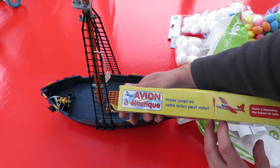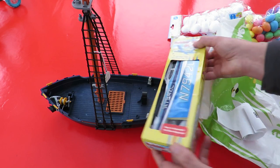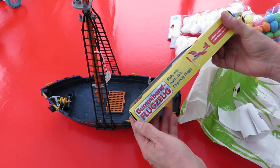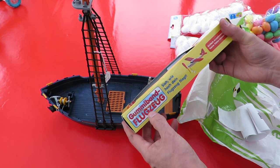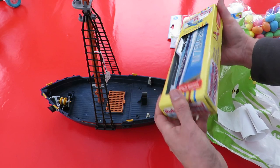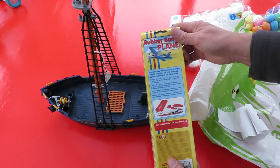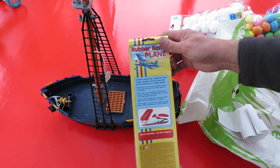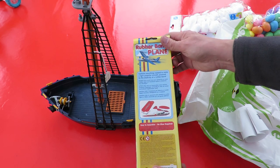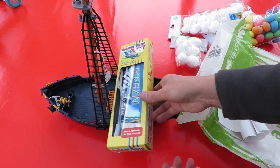Avion élastique - my French isn't very good. Oh, that's German. Gummy band. Rubber band plane. Contains everything needed to make a light propeller aircraft powered by the elasticity of a rubber band. No glue required. So that'll be another little project.